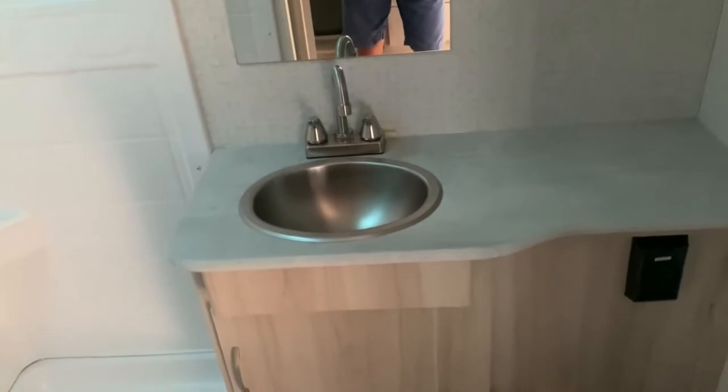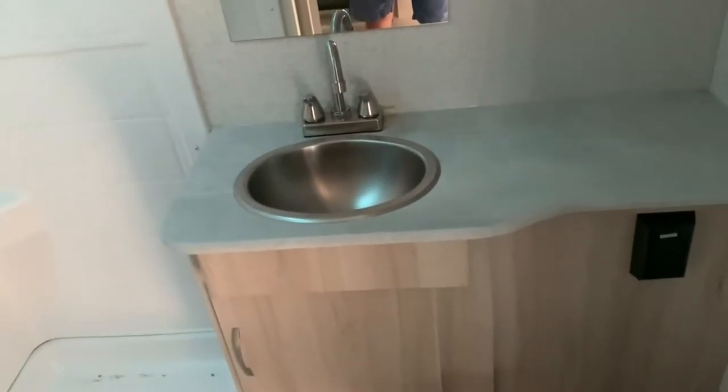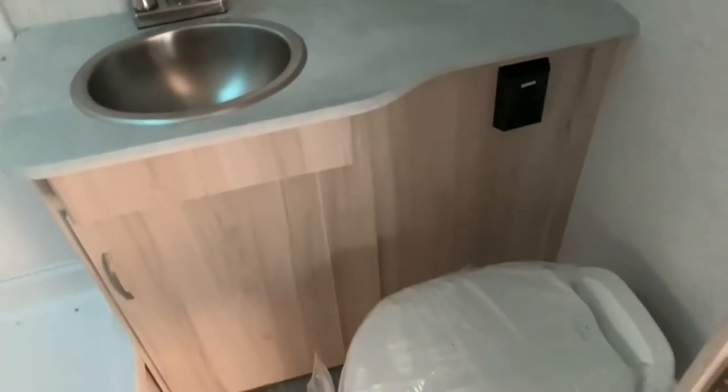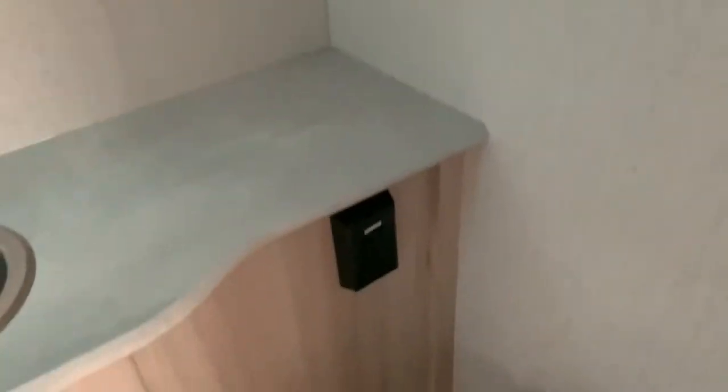Stepping into the bathroom, what's nice is you do have a sink in here. A lot of models this size don't have a sink, so you'd be brushing your teeth at the kitchen sink. Here you keep it all in the bathroom — you've got the sink, your toilet, a nice mirror, a roof vent with a fan, a nice-size shower, a medicine cabinet, outlets, and some underneath storage.